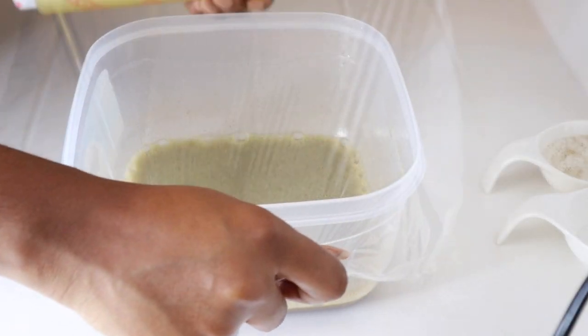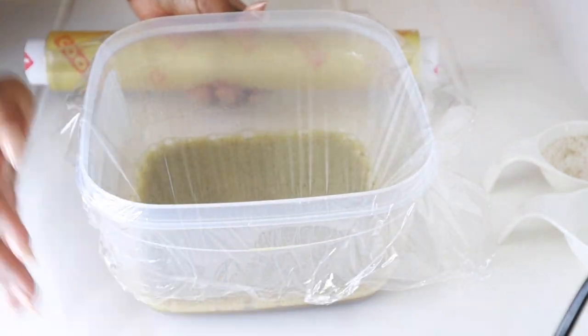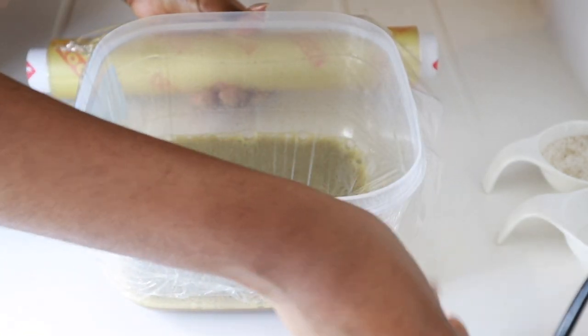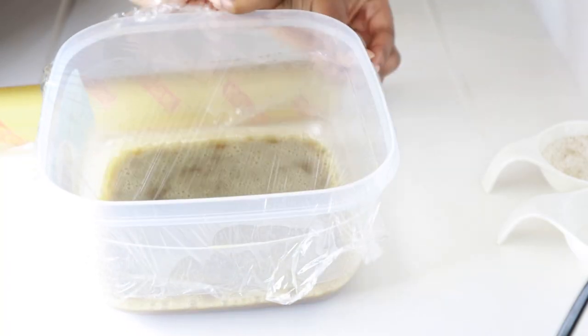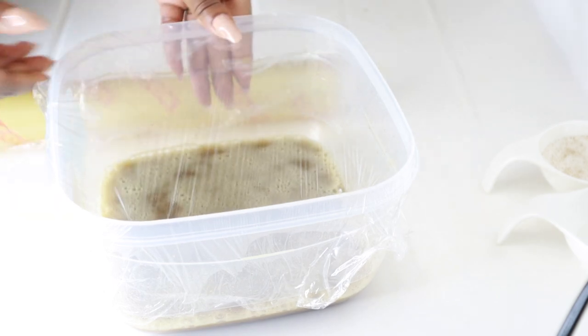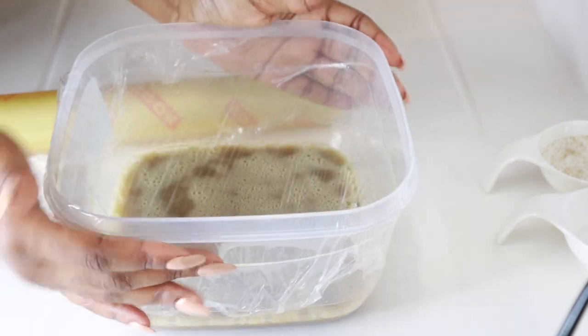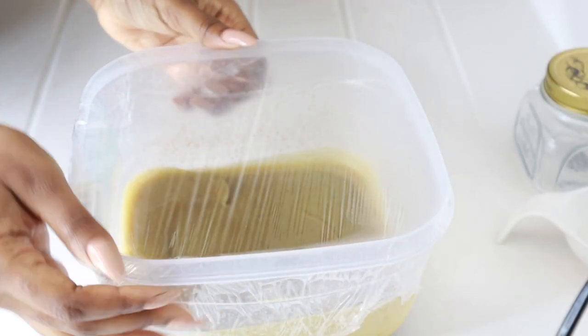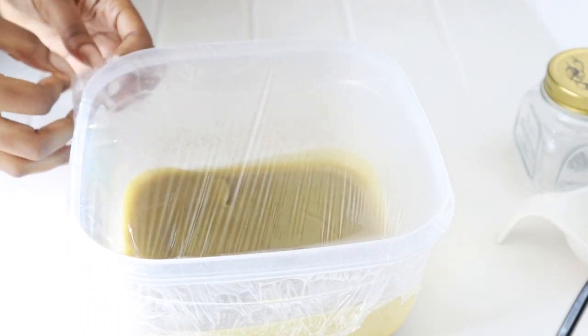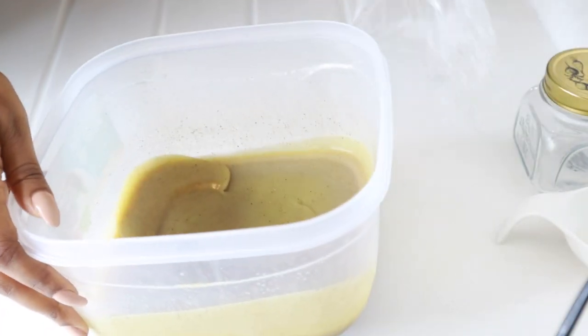After that, I'm going to cover the bowl with cling film because I'm going to put this in the freezer. I leave it in the freezer until it solidifies — I like to cover it so nothing gets into the mix. After a while, you can see that it's solid, and we're going to go ahead and whisk it again in this solid form.